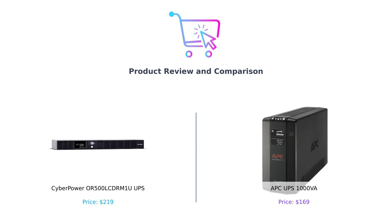On my left, we have the CyberPower OR500LCDRM1U, and on my right, the APC UPS 1000VA. So let's plug in and see which of these powerhouses deserves a spot on your tech shelf.